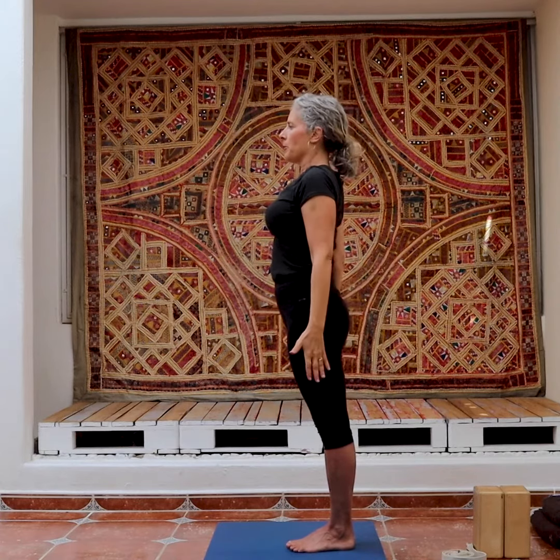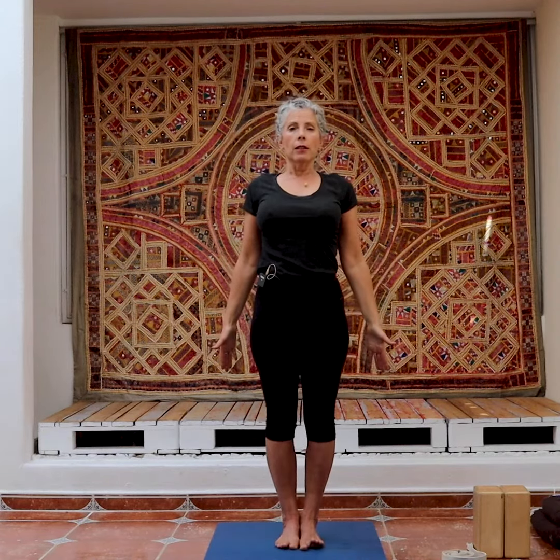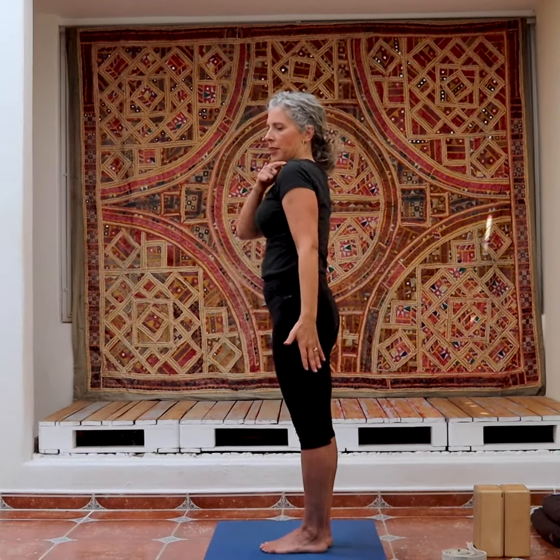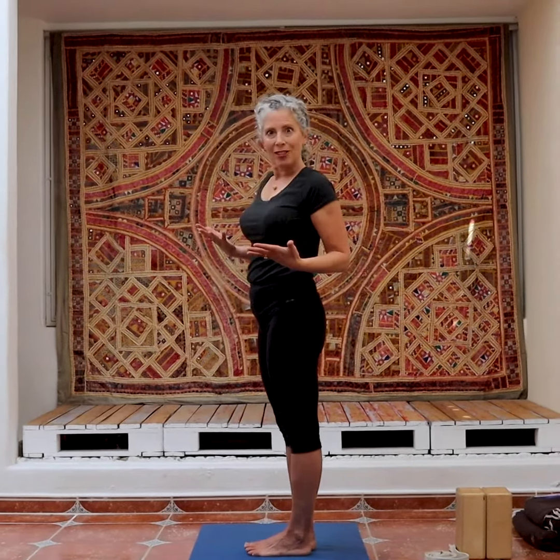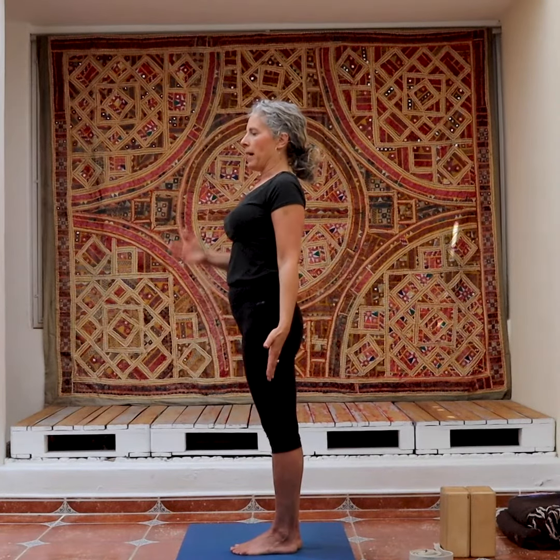Release your arms down by your sides. Now you're back in Tadasana. But you may start to notice that you're standing taller, feeling more energized, and the shoulders are rolling back.